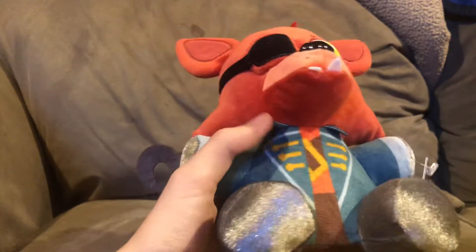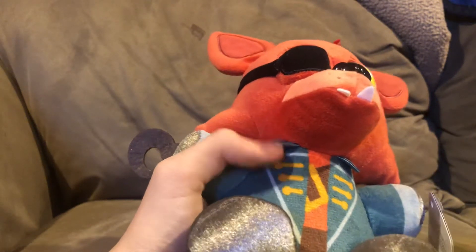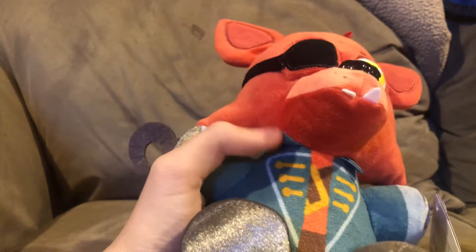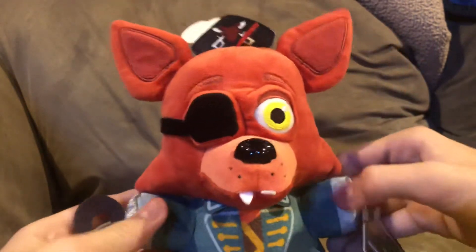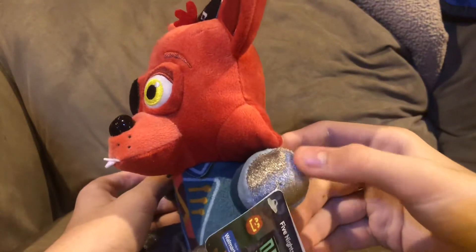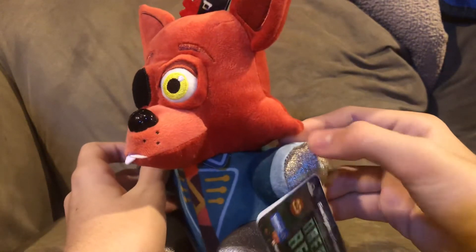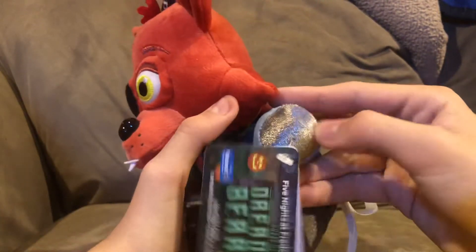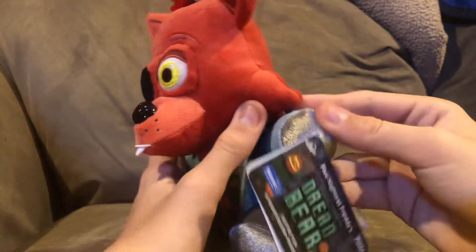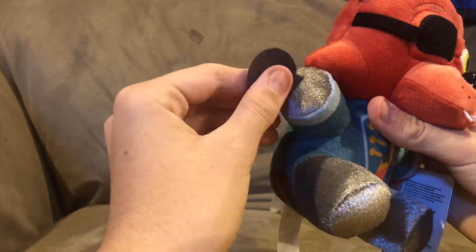We got these little pieces here hanging off — I think these are part of the top parts of his jacket or whatever. We got his sleeves, and we got this metal, satiny — I think it's like a satiny material — this shiny, silky, satiny kind of shiny stuff here on his hand. Same thing right here on the part where he's got his hook, and his legs and feet are also made of that same material.